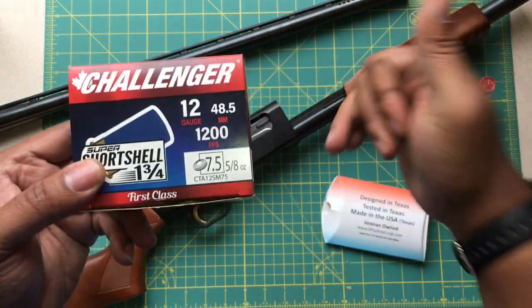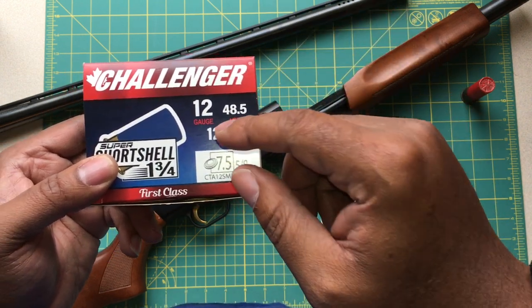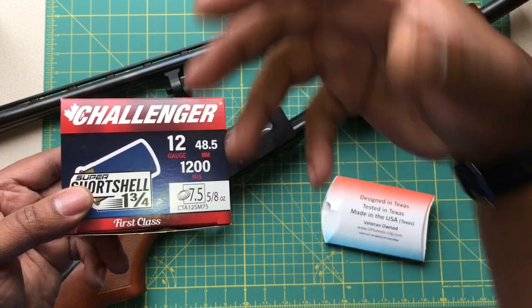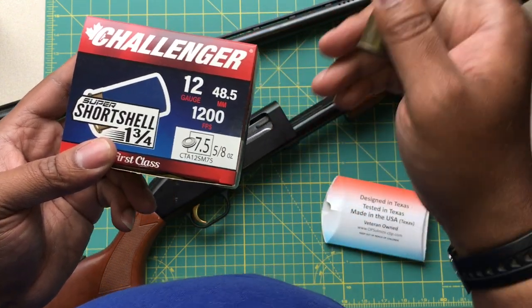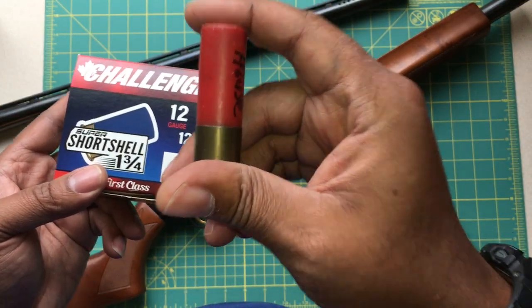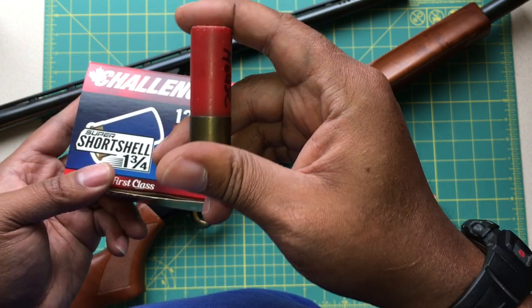These are great for self-defense. If you're worried about over-penetration in your house, this is another good reason to get these short shells. You'll get great penetration on the target, but a lot less penetration than you would with a standard two-plus-inch full-size shotgun shell.